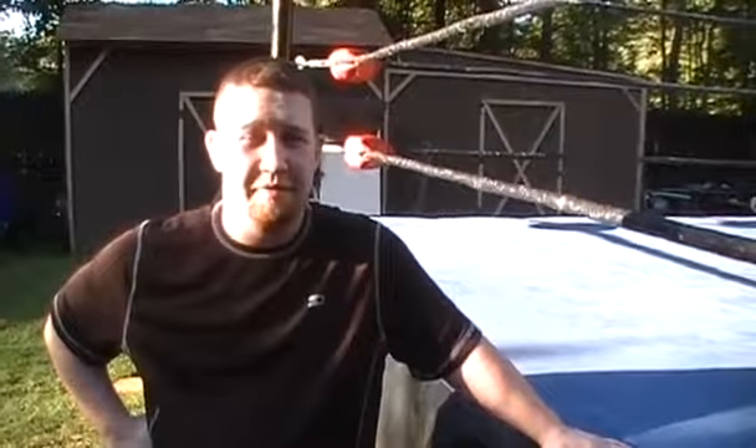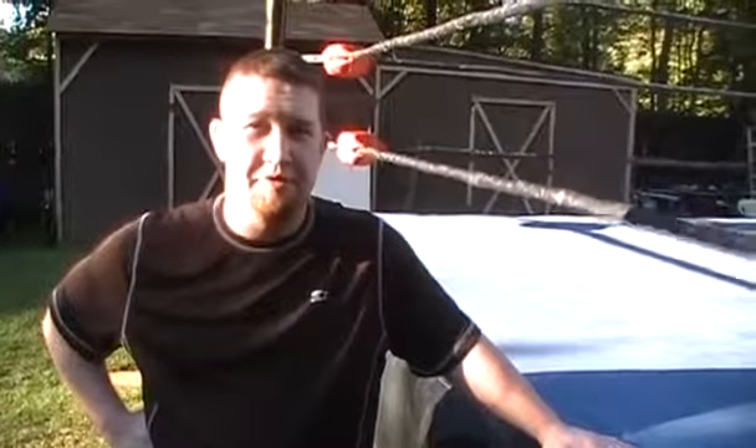Hi, my name's John. I've been a professional wrestler for about seven years. Nothing you're about to see should be done at home without the supervision of trained professionals.